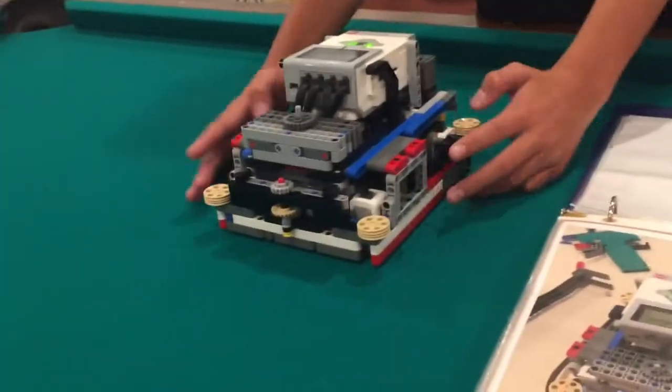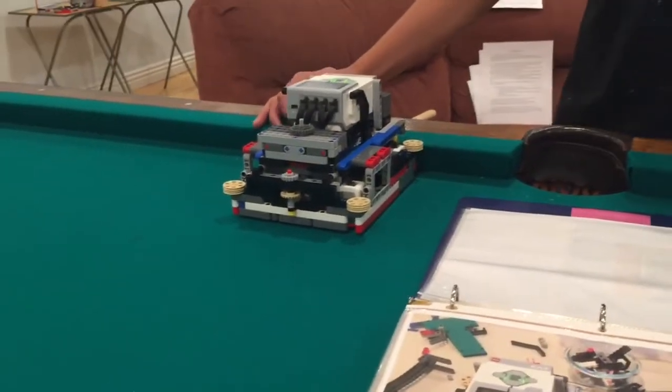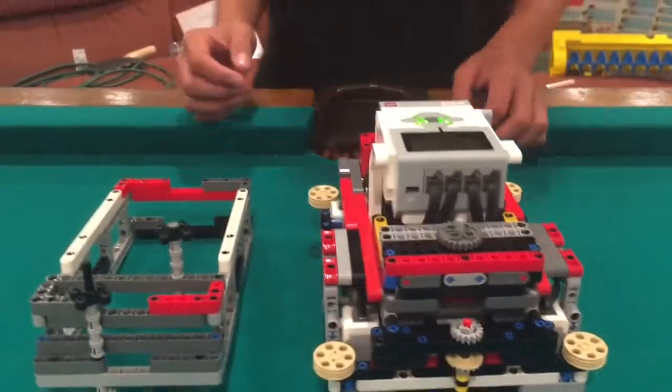We also have wall riders on the sides so it can ride the wall, and we can square up on walls so we know where our position is. As I explained earlier, we have a box attachment system.